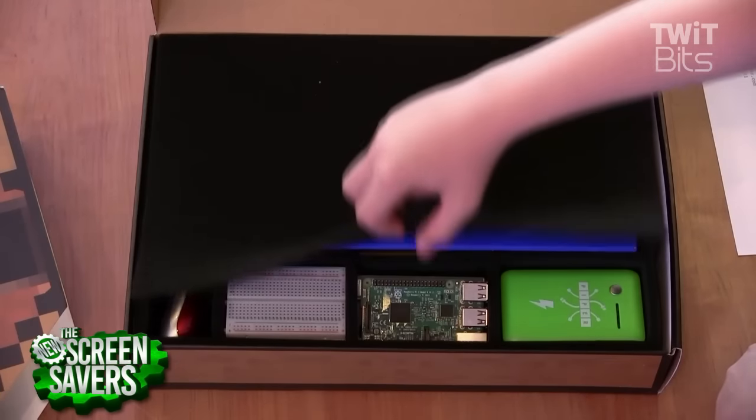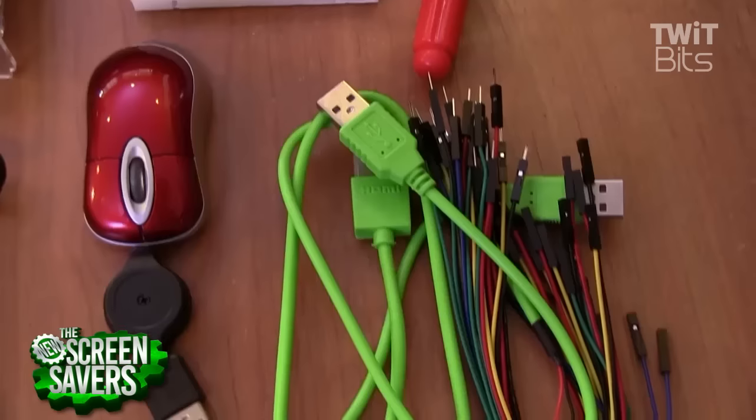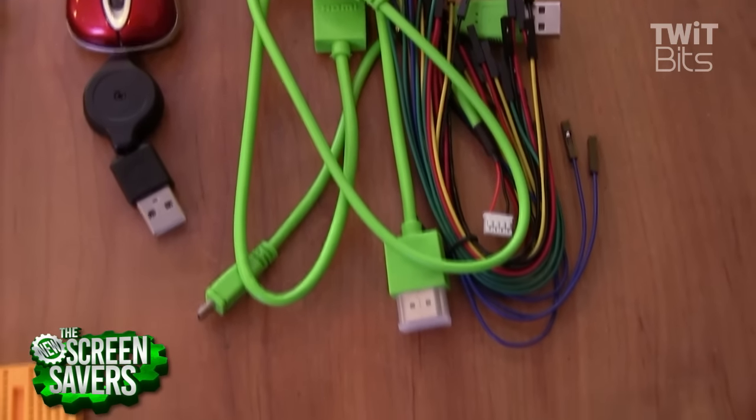The Piper kit includes the following: a Raspberry Pi computer, a laser-cut wooden case, a screen, a mouse, a battery, and a bunch of electronic parts.